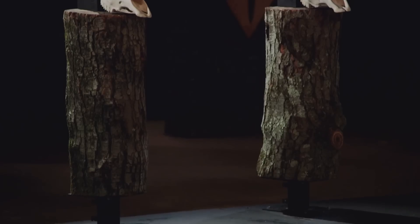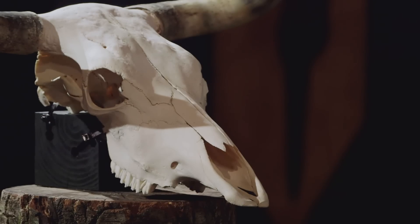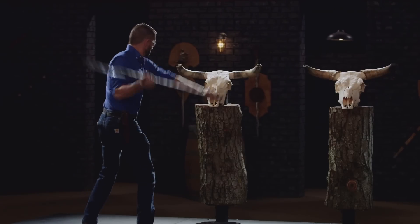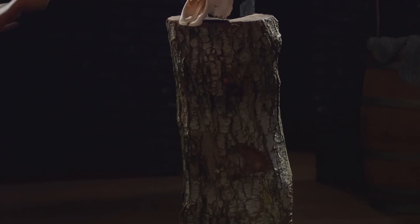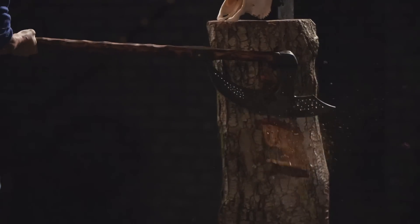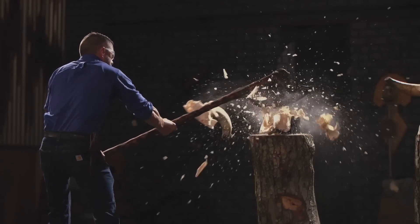Bladesmiths, welcome to the strength test — the Stump Thump and Steer Smash. To test the strength and durability of your bardiches, as well as their overall construction, I'll be chopping mercilessly into these logs and cleaving that steer skull in half. Remember, this is all about what happens to your bardiche, and not what happens to the wooden bone. John, you're up first. Nice! Awesome.